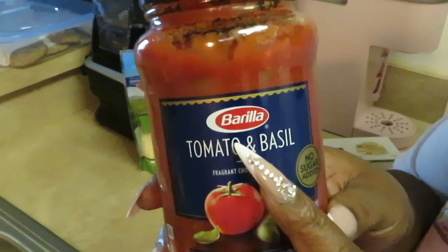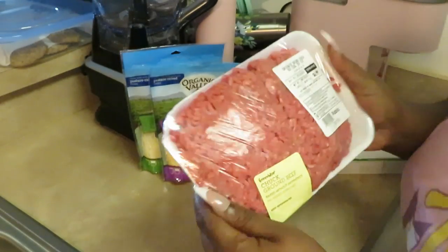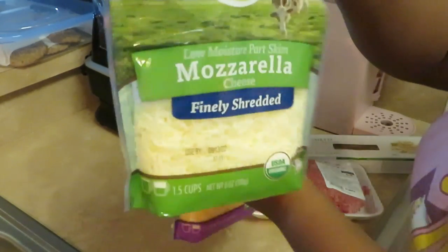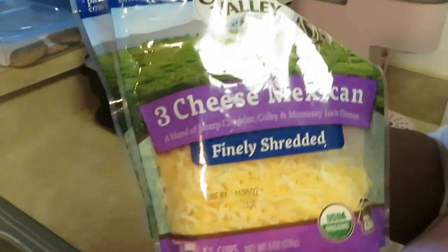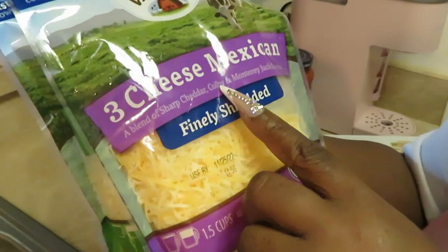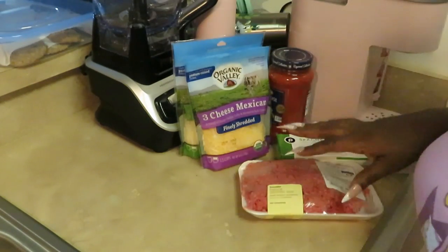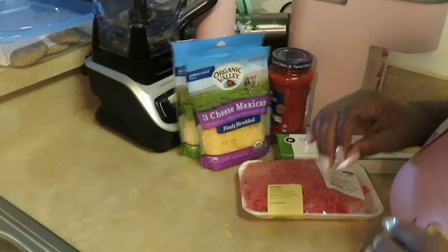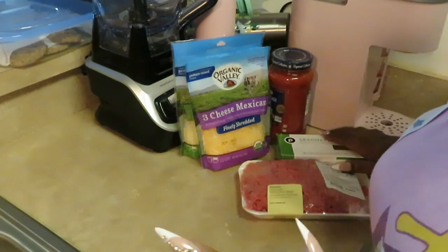Today we'll be using Barilla tomato and basil sauce, some Publix spaghetti, Publix ground chuck, organic Valley mozzarella cheese, and a three-cheese blend which is sharp cheddar, Colby, and Monterey Jack. Easy, not expensive ingredients — I don't have y'all paying an arm and a leg.